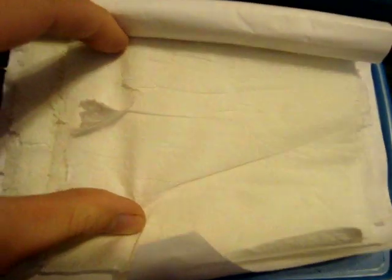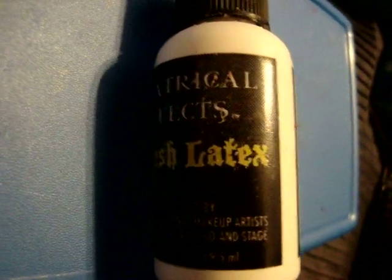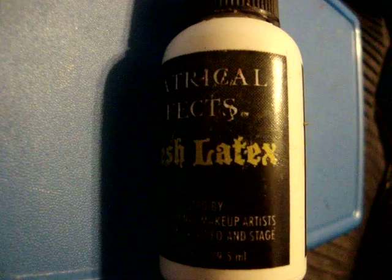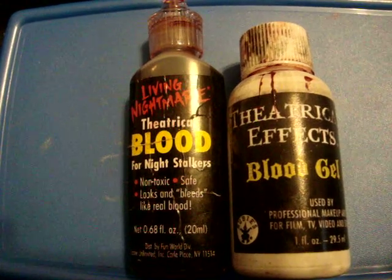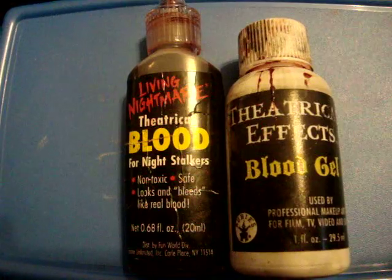The supplies you're going to need are as follows. You will need toilet paper — one or two ply, it doesn't really matter, whatever you prefer. You're going to need some liquid latex, or you can use Elmer's glue in place of the latex if you don't have any. You are also going to need fake blood and blood gel — I use both, but you can use one or the other.